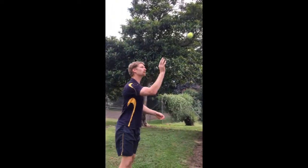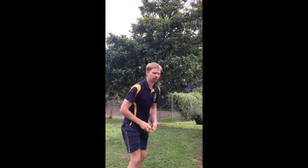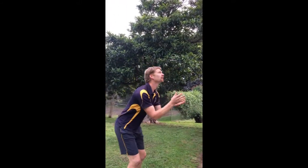If you catch it, take a step back. If you drop it, you've got to take a step forward. Catch it, step back, catch it, step back, and see how far back you can get.